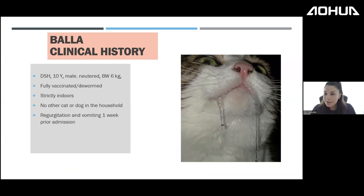Interestingly, while reviewing my cases I noticed that virtually all animals that swallowed foreign bodies were male — even the cats. Our first case is Bella, a 10-year-old male cat, fully vaccinated and dewormed, strictly indoors with no other cats in the household. Bella presented with regurgitation and vomiting episodes.